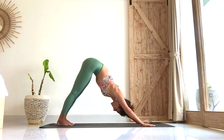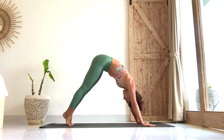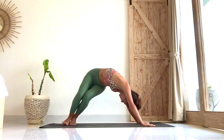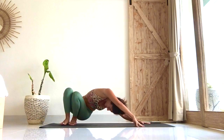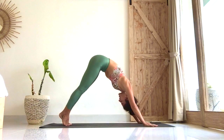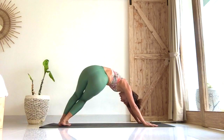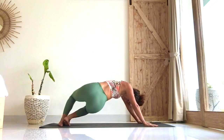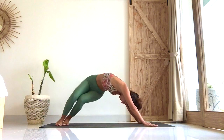Bring the feet together, lift up to your tippy toes. Breathe in. On the exhale, take the heels to the left, plant them down, and sink the left hip down towards the floor until it almost touches. Inhale, come back to down dog on your tippy toes. On the exhale, heels to the right, hip down. One more time on each side — inhale, down dog, exhale, twist and crunch down.